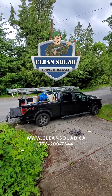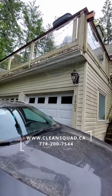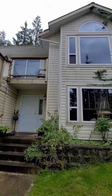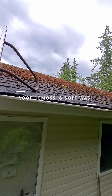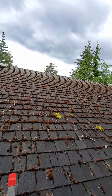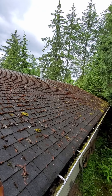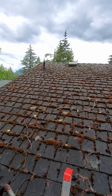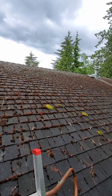This is Peter from Clean Squad Property Services. We just arrived on this job today. We're going to get rid of all this moss up here, and we're also going to spray the roof with chemicals. That's going to kill all the moss spores on the roof, restore the color of the shingles, and prevent the moss from growing back.